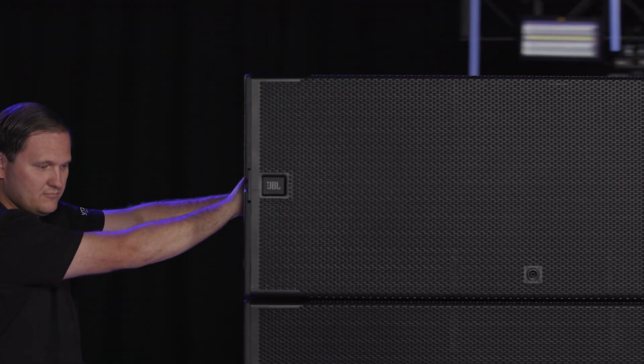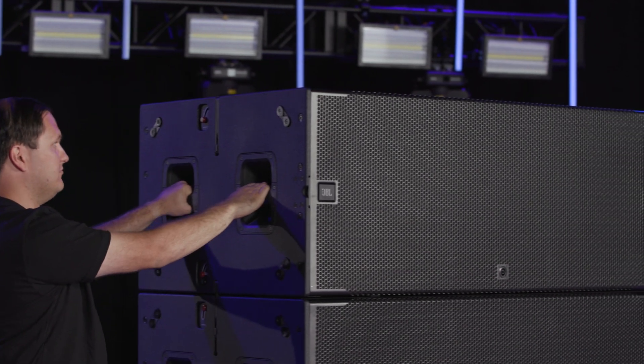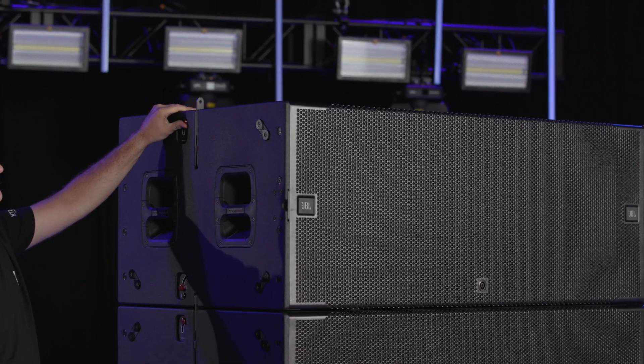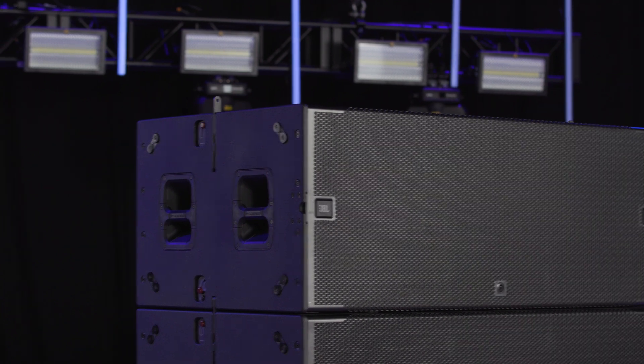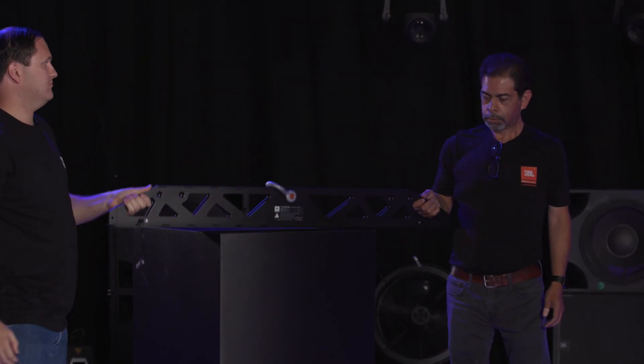To begin the rigging process, roll a cart of subwoofers into place and attach the suspension bar. First, extend the bars by moving the red levers up. Place the suspension bar on the top subwoofer and use the two quick release pins to secure it.